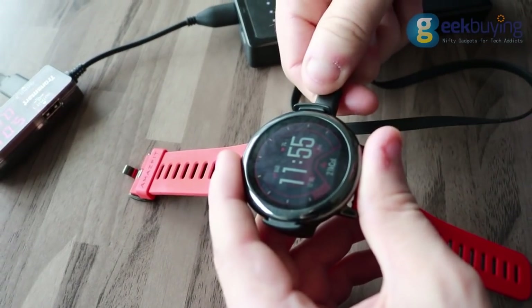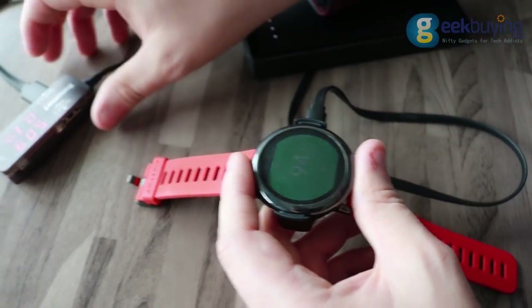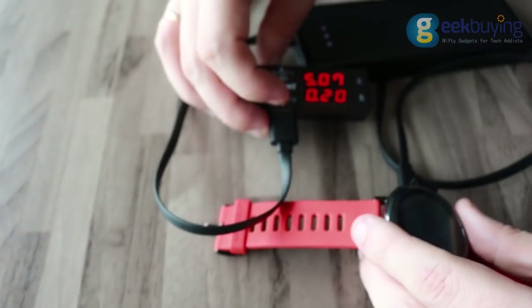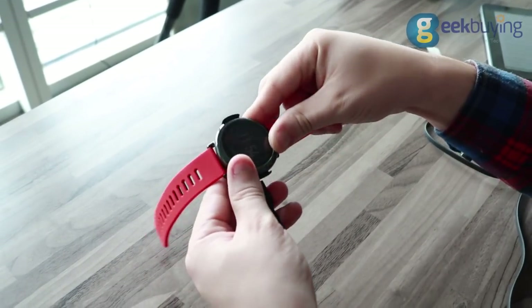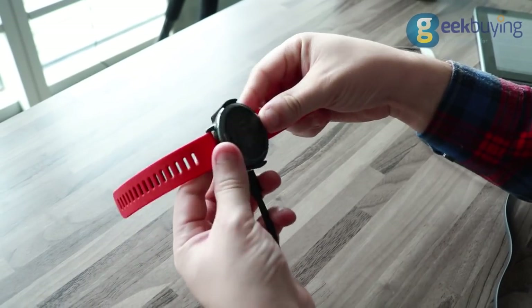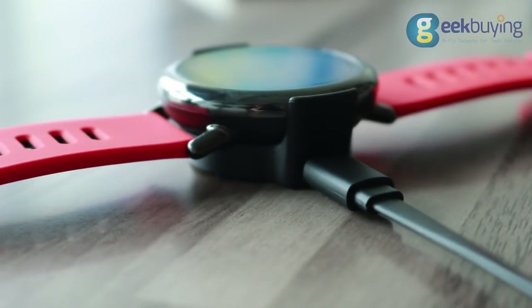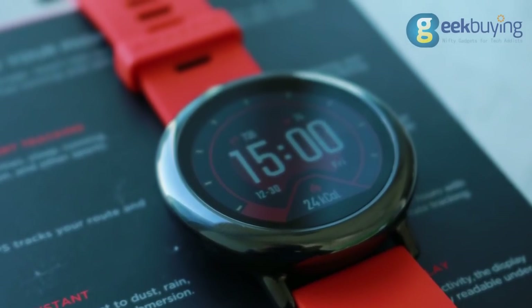Battery lifetime may vary from 2 to 5 days depending on usage. With sport modes constantly on, the device will work about 1-2 days. If you use it from time to time, it may work for about 2-3 days. And if you use it only to count your steps without GPS, which seems to be eating most of the battery life, it may work for 4 or even 5 days.